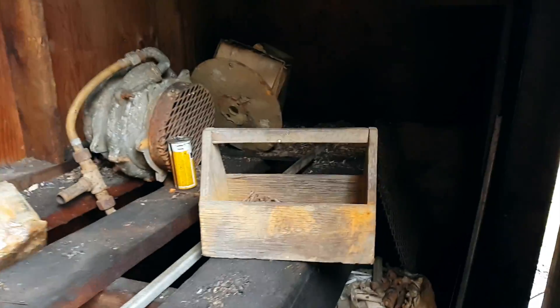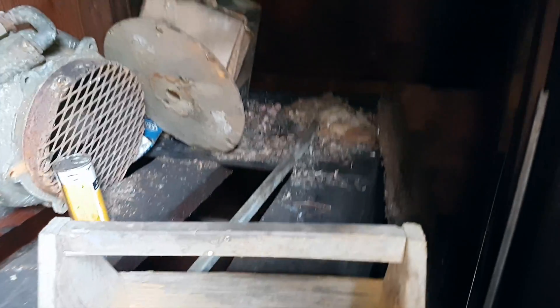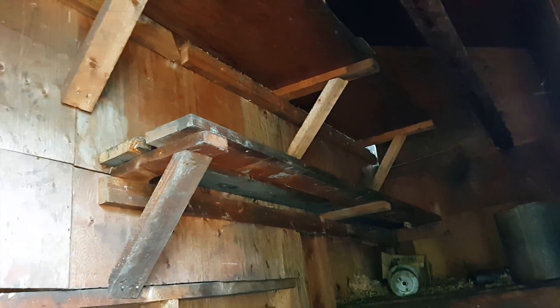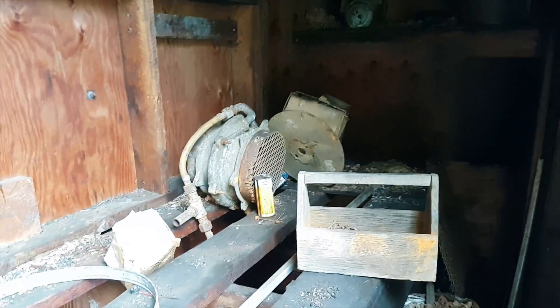There's an old fire extinguisher. Over here there's an old box with nails in it, and it looks like a little air compressor or something — hard to tell — and some storage boxes.